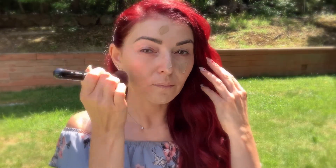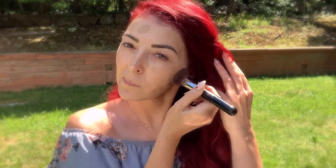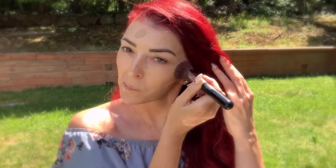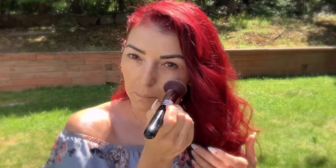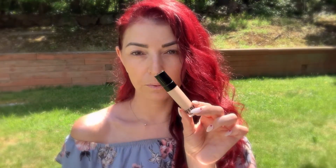For my foundation I'm actually using the tinted moisturizer Balm Shelter by Balm Cosmetics, and it has SPF 18. Surprisingly for a tinted moisturizer it has pretty nice coverage and it doesn't have that weird smell that usual SPF products have. I'm using the Sigma F80 Flat Kabuki brush.